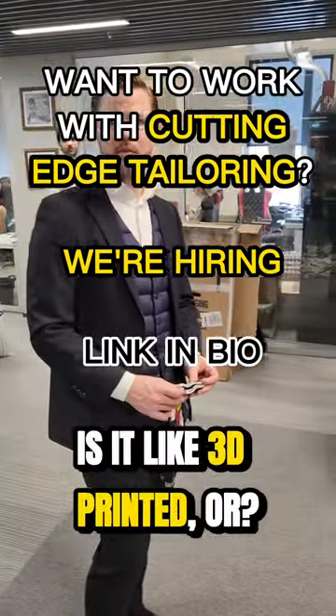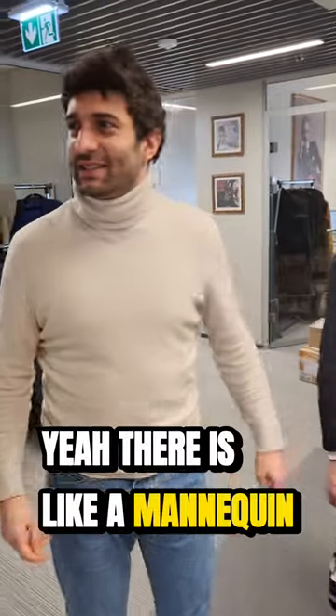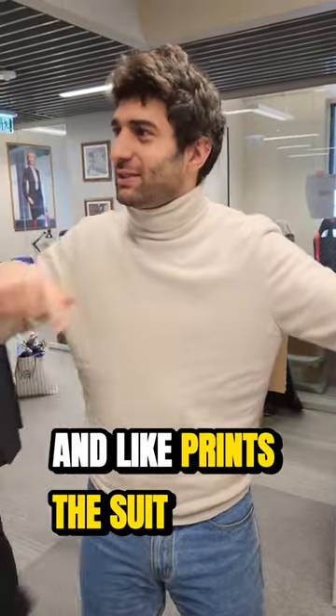Is it like a 3D printer? Check it, it's like a 3D printer. There is like a mannequin standing and then the 3D printer wraps it around and prints the suit.